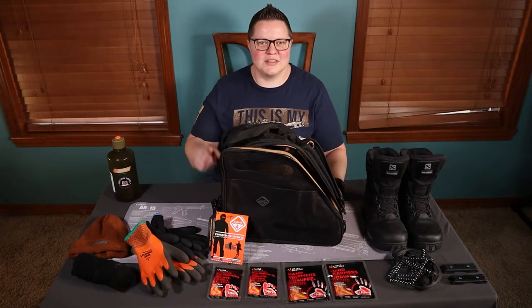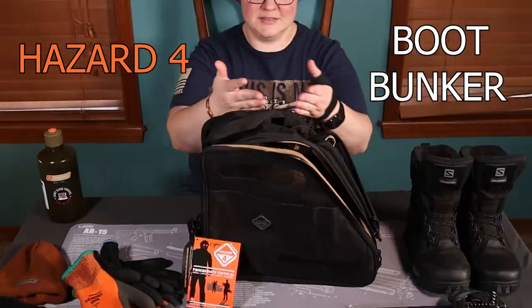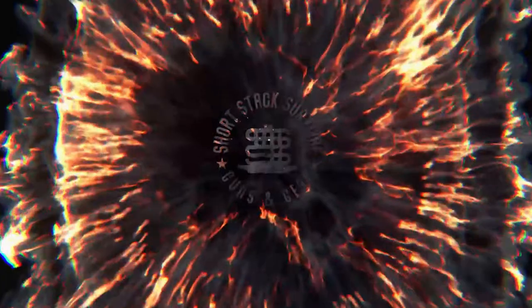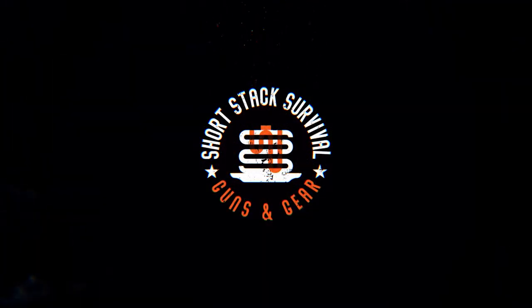Hey guys, Short Stack Survival here, and today we're going to talk about Hazard 4's Boot Bunker. You may be wondering, what's a boot bunker? It's just a trapezoidal bag to put your boots in.